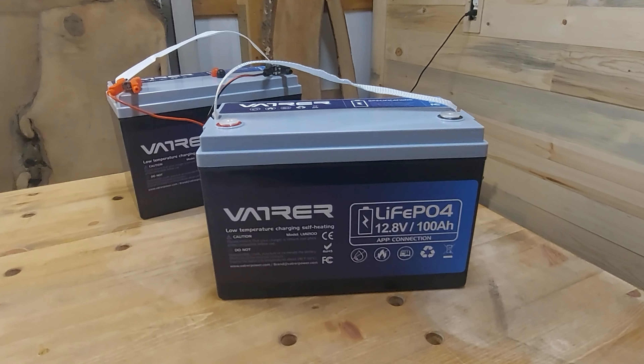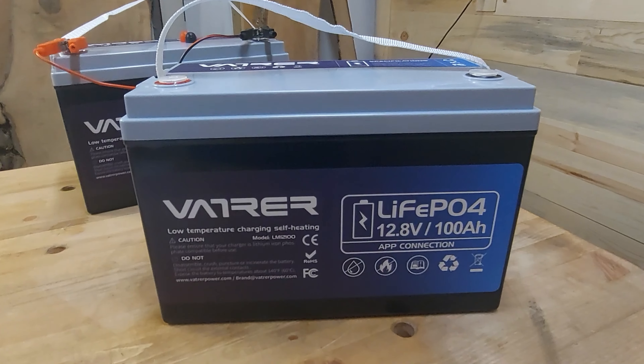That's a pretty neat feature. Vatrer sponsored this video — they do make a great battery with some really neat features. These have a charge temperature rating of minus 4 degrees Fahrenheit with a max of 122°F. How do they get a minus 4 charging rating? Because of the heaters — these batteries have a 90-watt internal heater to help them heat up.